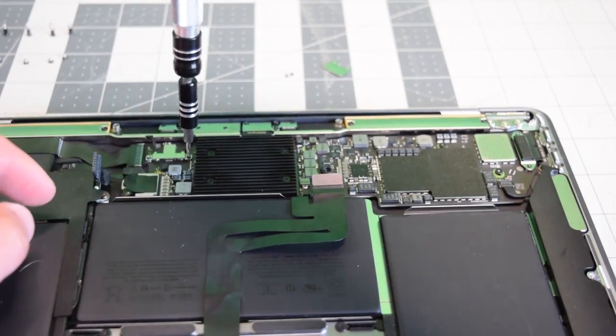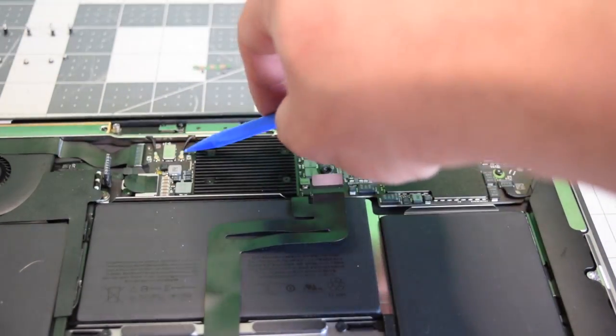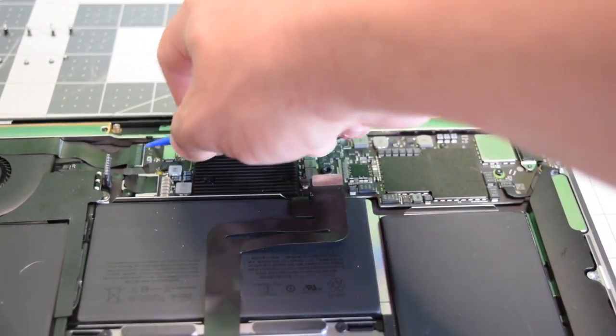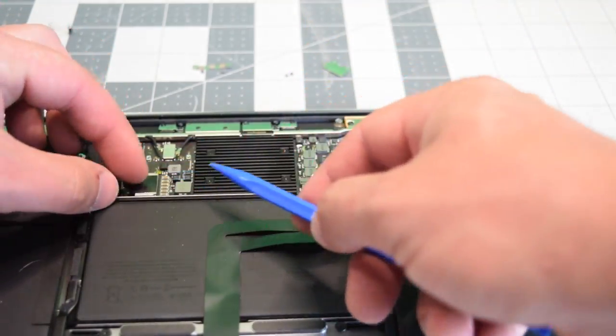Go ahead and remove the two T4 screws securing the bracket for the Wi-Fi and Bluetooth antenna cables. Move that bracket out of the way and pop those cables out. Now pop up the latch that guards the audio jack and move that out of the way, then pop up the latch and disconnect the fan.